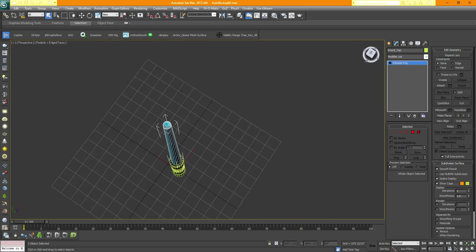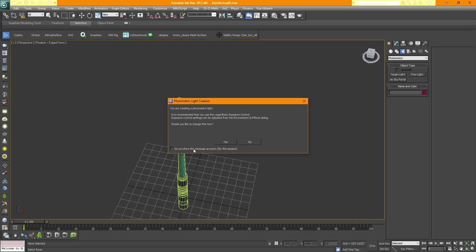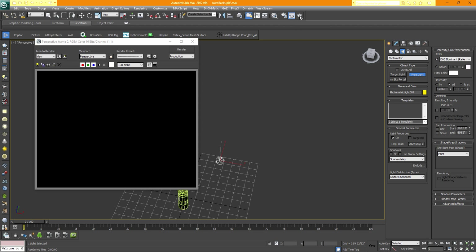My scene has shadows on the top part of the sword, but it's supposed to be glowing. To fix that, go to the Create panel, choose Lights, then with Photometric selected, choose a Free Light. It will ask you to accept — click Don't Show This Again and say Yes. Drag and drop a light. To see how this light reflects, hit Render. Nothing yet because we haven't chosen the light type. I'd choose a 100-watt bulb, set to white. Always make sure you set it to a pure white light — the Kelvin scale changes the color.